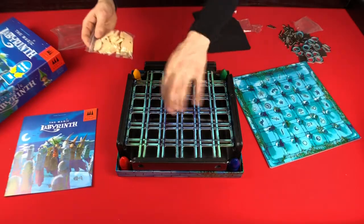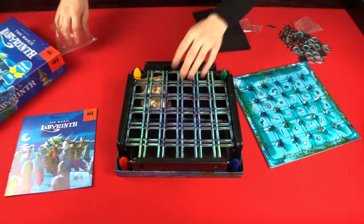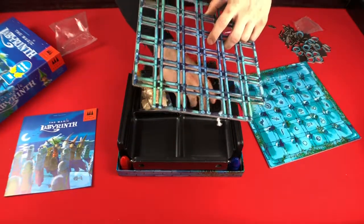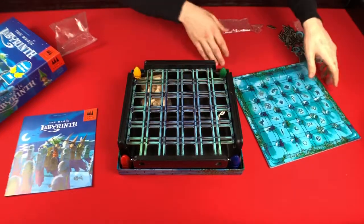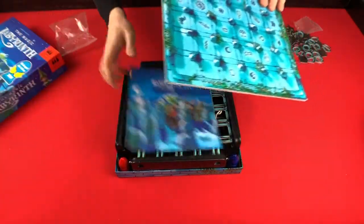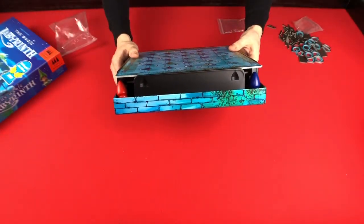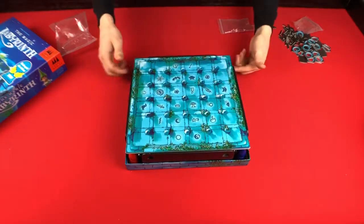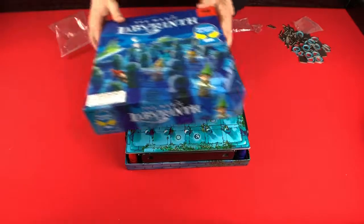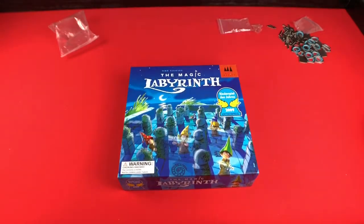Then we've got a bunch of walls that will get placed in here. We'll stick that underneath, and go ahead and stick this underneath as well. Set this on top — I guess we can put the rule book under there too. You can see that the box itself is actually cut down a little bit to give room for everything, so you'll be able to get the marble. Everything's kind of multi-purpose in here it seems like, so very well thought out.